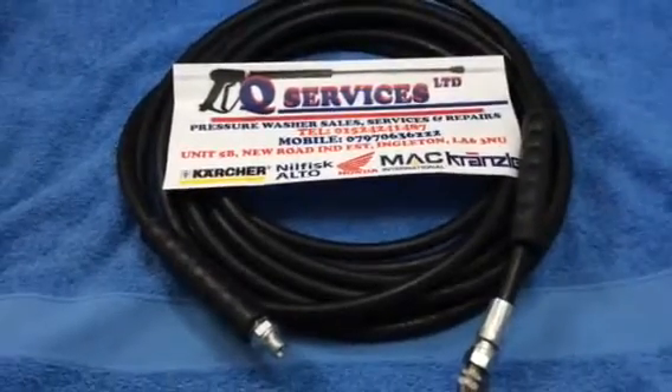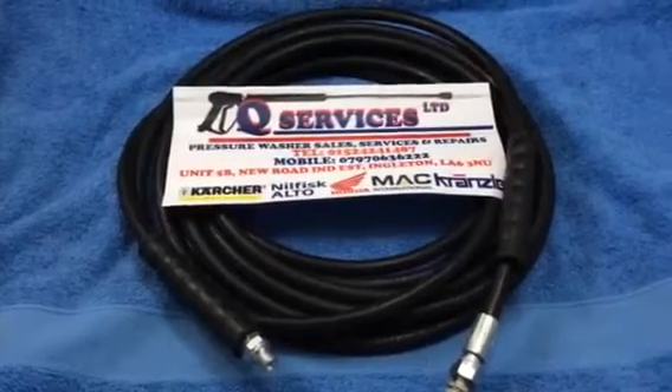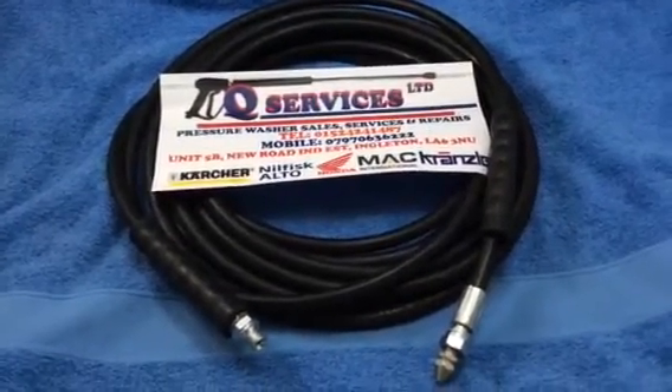That's available in 10, 15, 20, 25 and 30 metres and so on. Rubber hose, not the nylon plastic rubbish. Q Services, Q Washers, eBay and YouTube. Thank you.